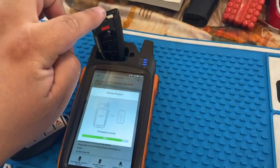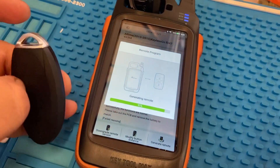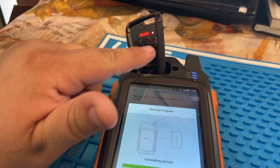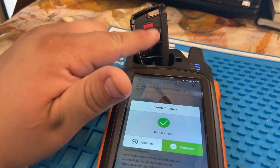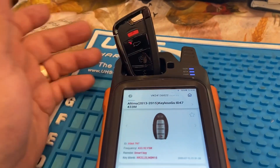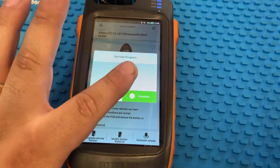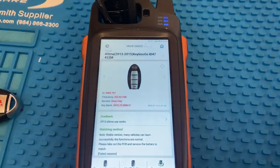This key also has a slot up here where you can put the emergency blade. After it's done generating, this little light's gonna flash, letting you know that it generated successfully. So make sure you see that little light flash. Okay, we're gonna go ahead and press Complete — took about two to three minutes to do that.